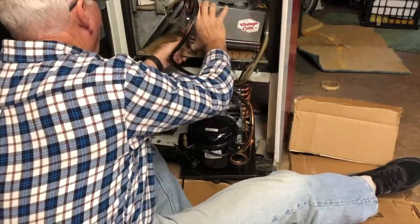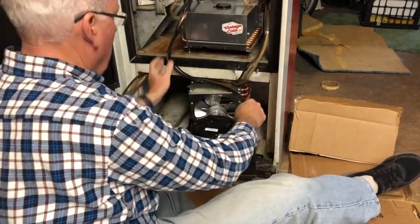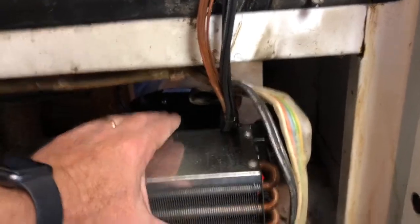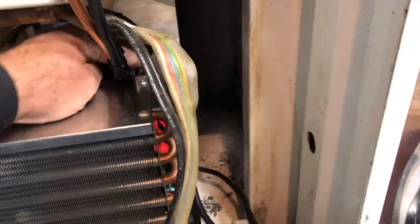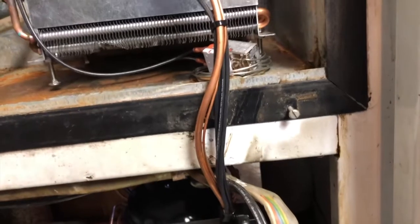If you take a look at the picture, you'll realize that I originally put the compressor in backwards, so I had to quickly pull it back out, reorient it — but that's what you do. Once I got the compressor oriented correctly, it was just a matter of taking the slack out of the coolant lines and shaping them to fit the installation of the compressor.